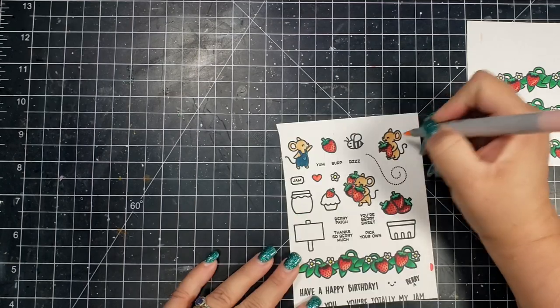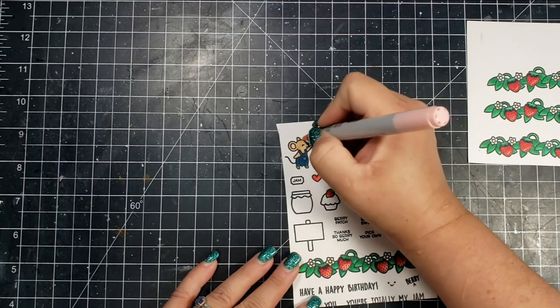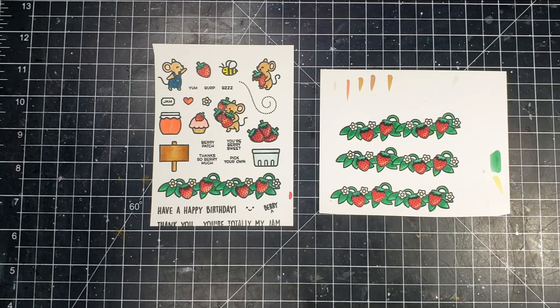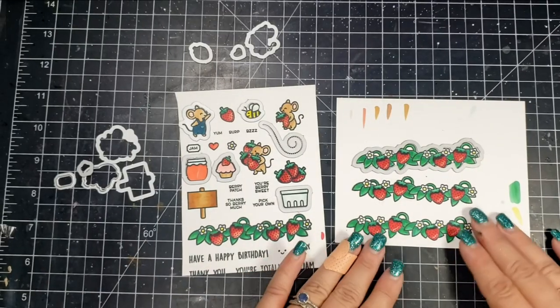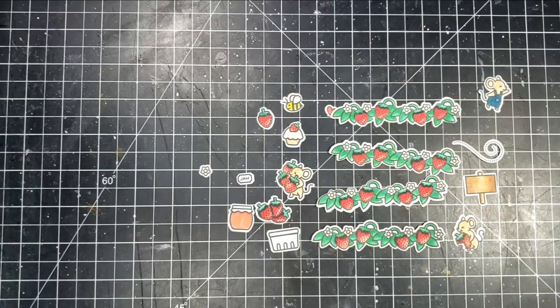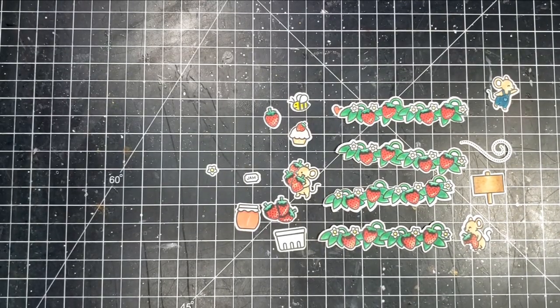Then I'm going to color up the little mouse's outfit and all of the little accessories in the stamp set. That's going to finish the coloring — again, really super easy. Then I'm going to take the matching dies and run all of those through my die-cut machine and cut all the images out.